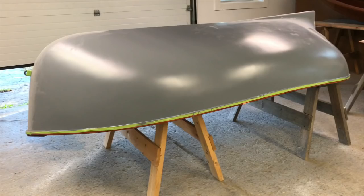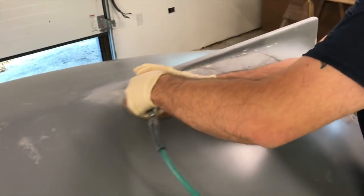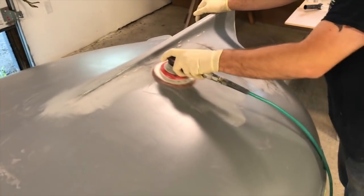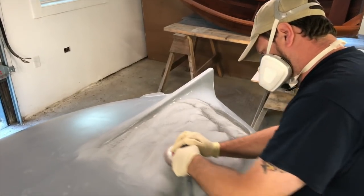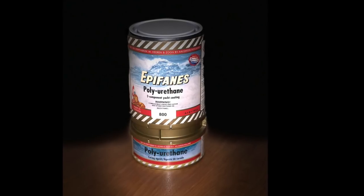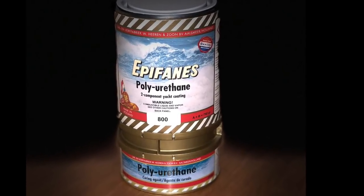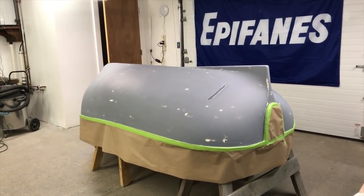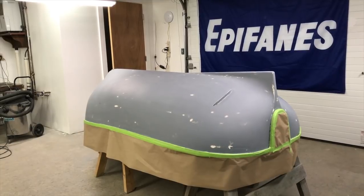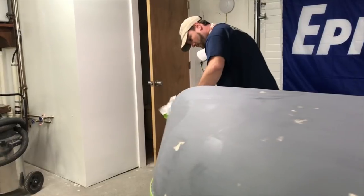The primer will be dry in about 6 hours and ready for sanding. Finish by sanding the entire primed surface by hand or with an orbital sander using 220 grit. Now that the surface has been properly prepared and primed, it's time to apply the finish coat with Epifanes polyurethane two-component yacht coating. The procedure here is similar to the primer application, but since this will be the finish coat, special attention must be given to creating as dust-free an environment as possible.